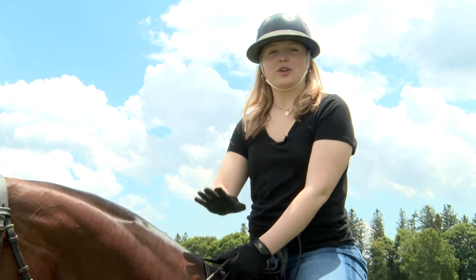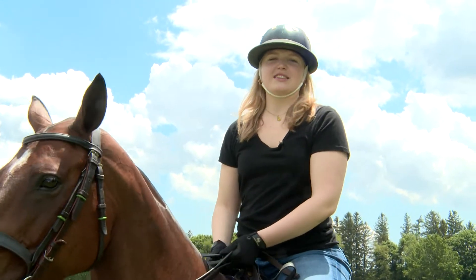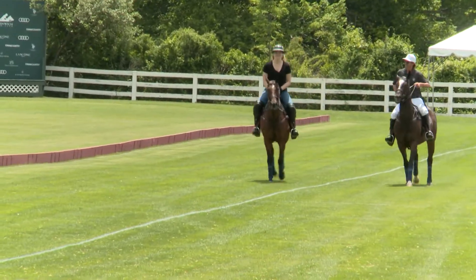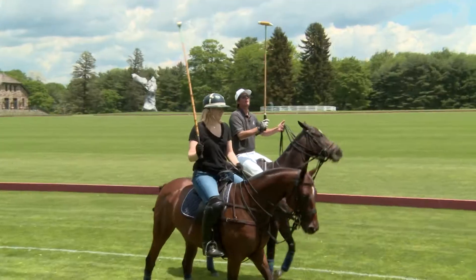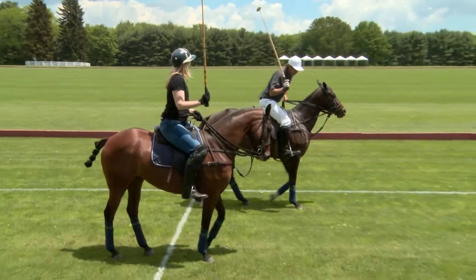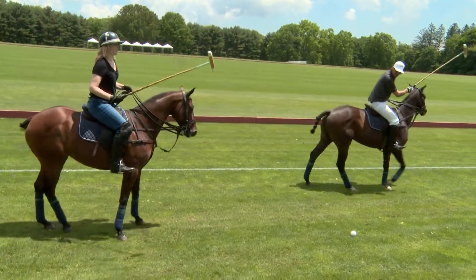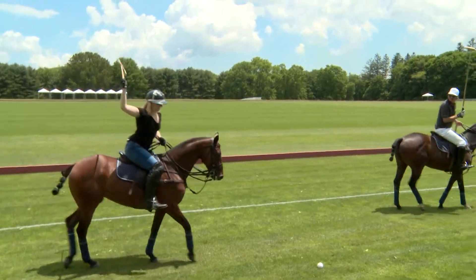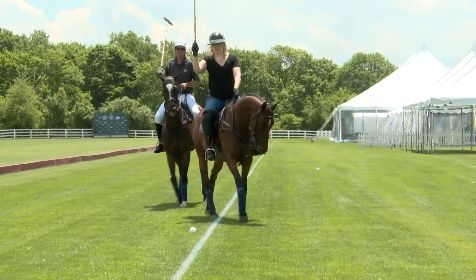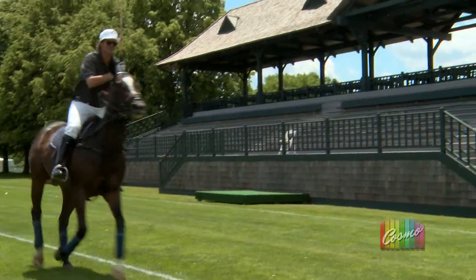I am used to the equestrian style riding, so the fact that I have to hold a mallet in one hand and reins in the other is going to be interesting, but I think I got this. Have that mallet up in the air, straight up, and then you open your shoulders, look at the ball, and just let the mallet fall down onto the ground. There you go. Good job.